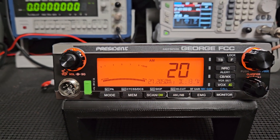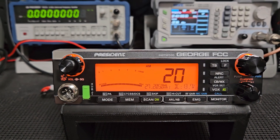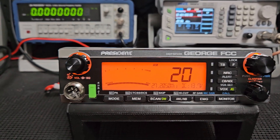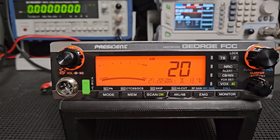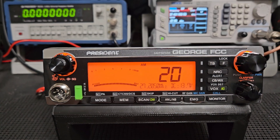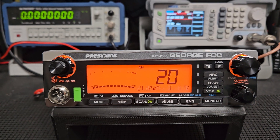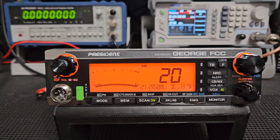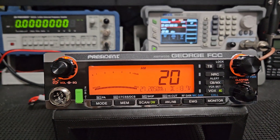I got an email from a radio operator in my state, Michigan, yesterday. He said that he got one of these radios from another seller, went into the service menu, and turned it down to triple zero. So if you have one of these, or if you've gotten one from me, and you think that turning it down all the way is going to help you — it's really not.